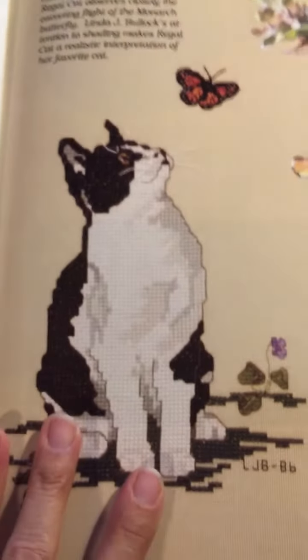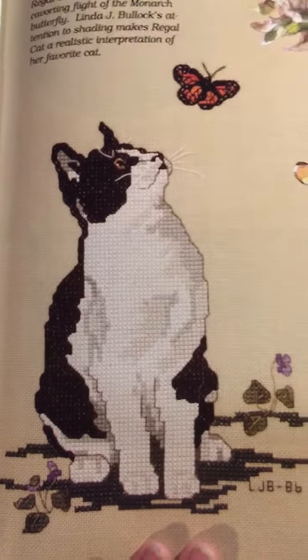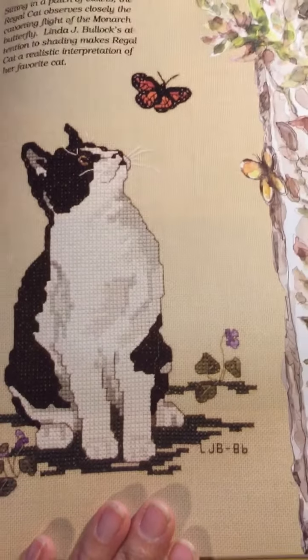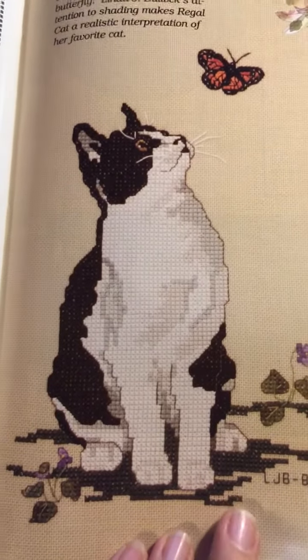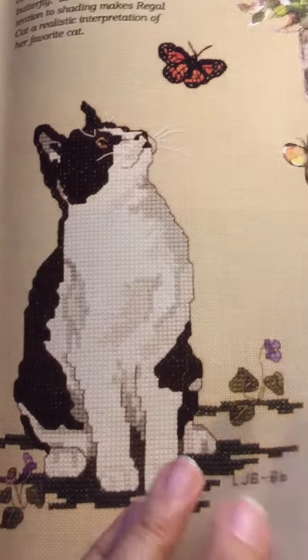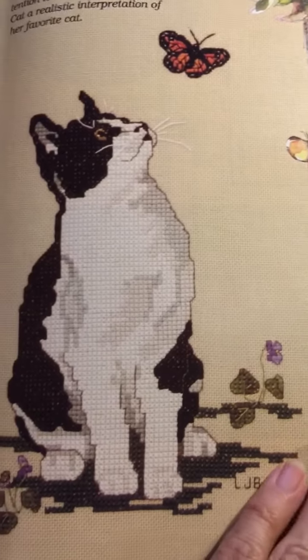This is the cat — okay, this cat, I want to do this cat. How sweet. I like that, so eventually I want to do that. I was hoping to do it on an eyeglass case but I think she's too big. That's okay because I'm going to find something wonderful to do with her.